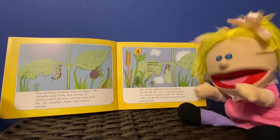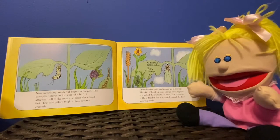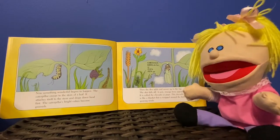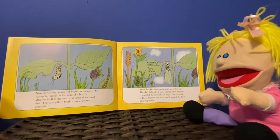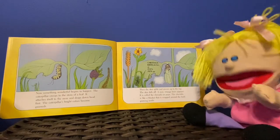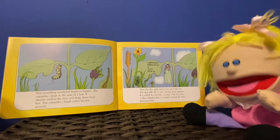Now something wonderful begins to happen. The caterpillar creeps to the stem of the leaf. It attaches itself to the stem and drops down head first. The caterpillar's bright colors become greenish. Then the skin splits and moves up to the top. The skin falls off. A new strange form appears. It is called a chrysalis, or pupa.